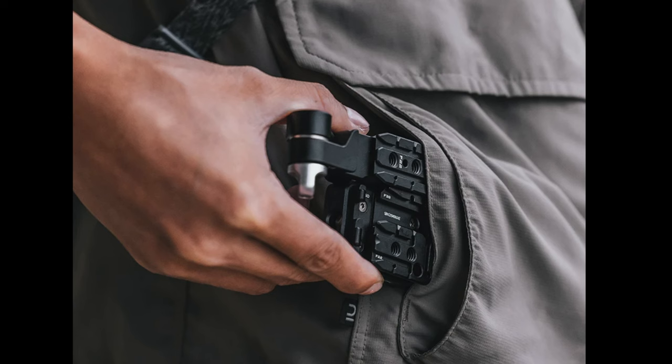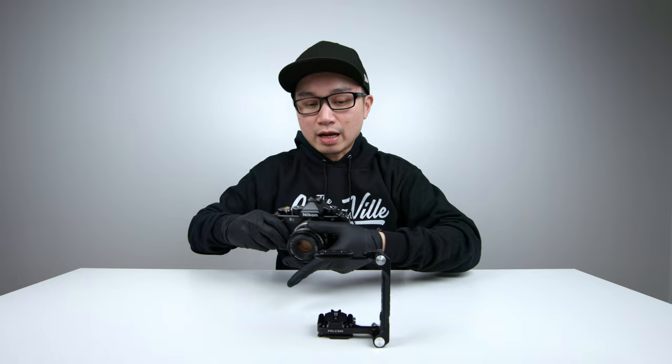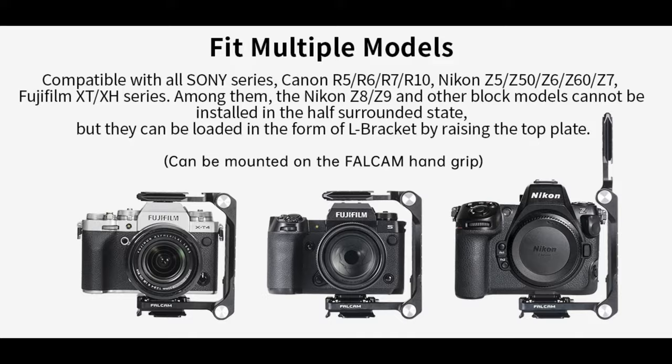Unlike other traditional cages on the market that you can't easily store away or put in a pocket, this one you can — so that's pro number one about this cage. Pro number two is that you can actually attach a variety of mirrorless cameras to the cage. This cage does not fit one particular camera model; it fits an abundance of camera models — I'll leave a list right there.